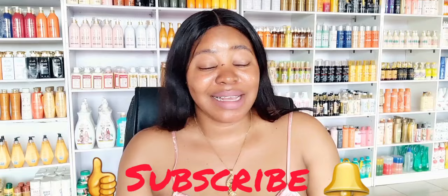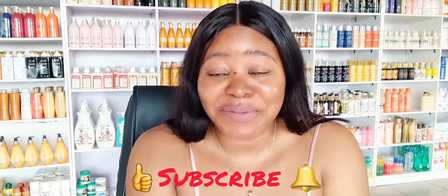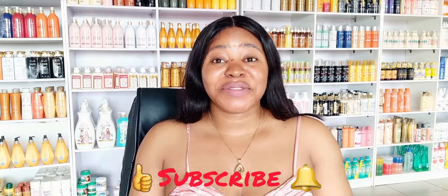Hi guys, hi beautiful, hi lovely, hi darling. You're welcome back again to my channel. My name is Queen. If this is your first time seeing this face or coming across my channel, hello, you're welcome to Dorian Essential Skincare. On this channel I talk about beauty tips and make reveals about amazing skincare products. If you don't subscribe to my channel, please click on the subscribe button below, turn on your notification bell so that each time I upload a new video you'll be among the first to be notified.